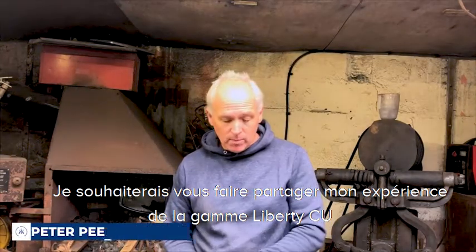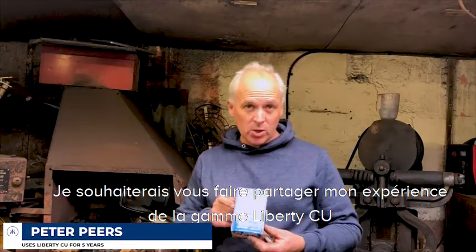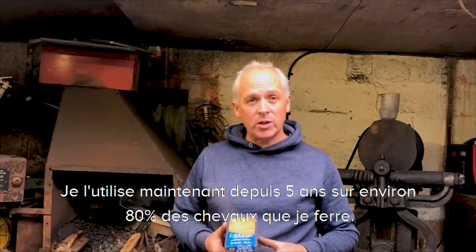Hi, I'd like to go through my experiences of using the Liberty CU range. I've been using this now for the past five years on probably 80% of the horses I shoe.